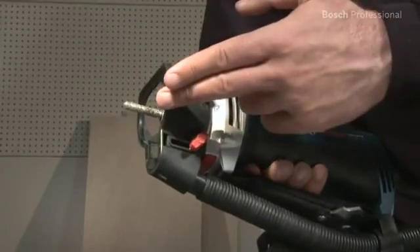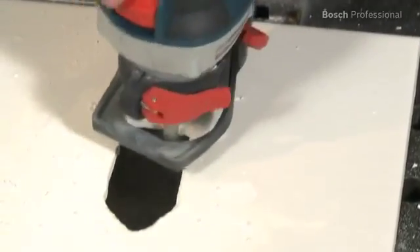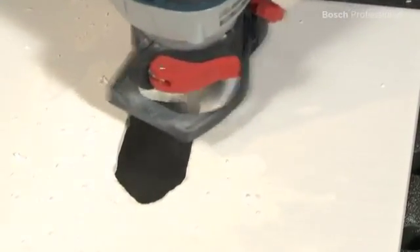The innovative diamond router bits make it possible to perform previously impossible tasks quickly and cleanly, and they have a long lifetime.